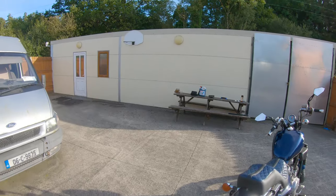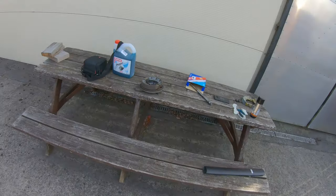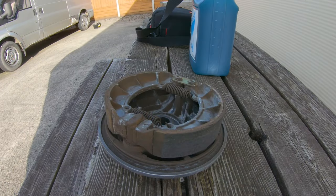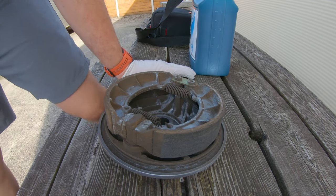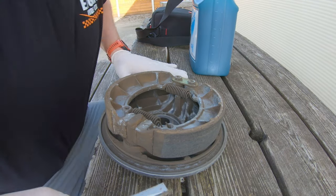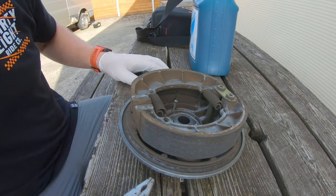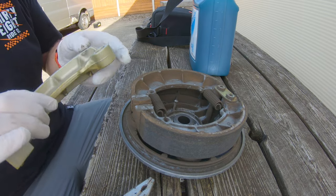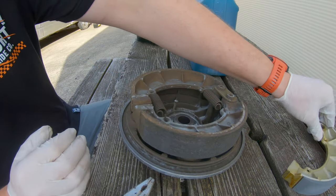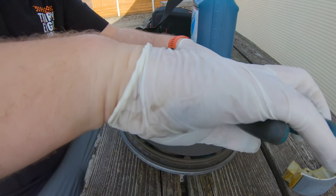The brake shoe system didn't look too bad, but you can see they're actually separating in places, so they did need replacing. I have the bike jacked up in a pretty dodgy way, but such is life. One thing I'd suggest is to wear gloves, because these probably had asbestos in them when they were manufactured. You can see the clear difference between the old and the new ones.